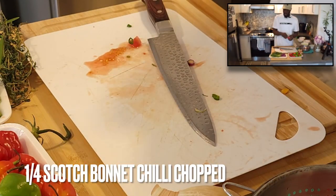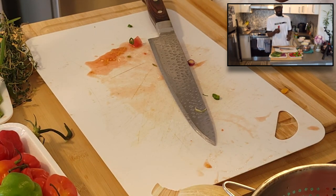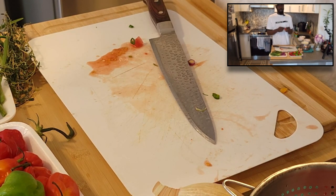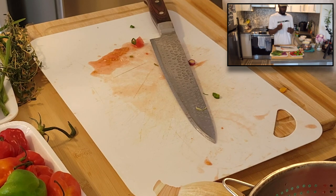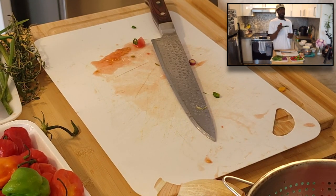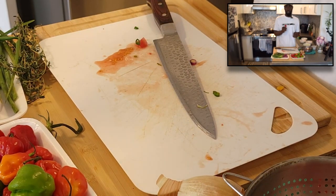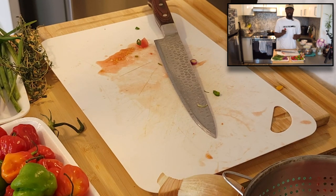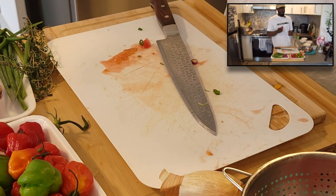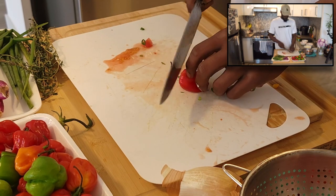Now what we got is the scotch bonnet. This is very tricky. Depending on your spice tolerance, you might have to have just a quarter of it. Some people go crazy and take the whole thing. But I suggest you guys use at least half or a quarter of it. Some people toss the whole thing in and let it cook — if that's your preference, you can do that too. But what we're going to do is cut it in maybe a quarter. So we'll chop it in half.